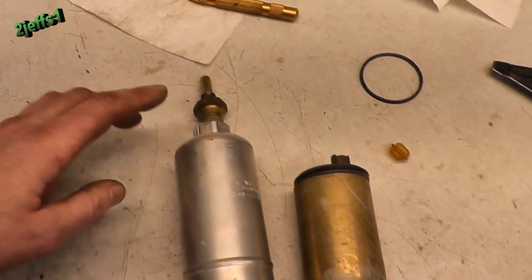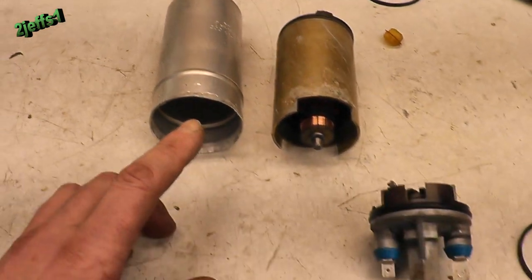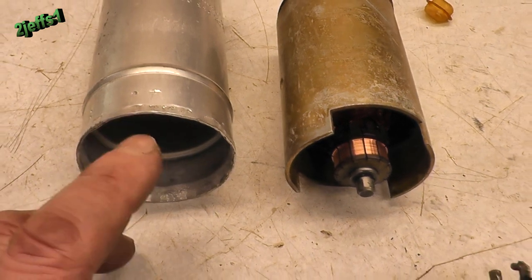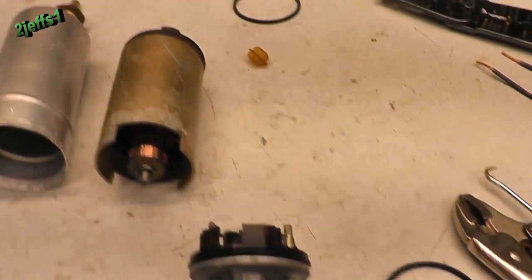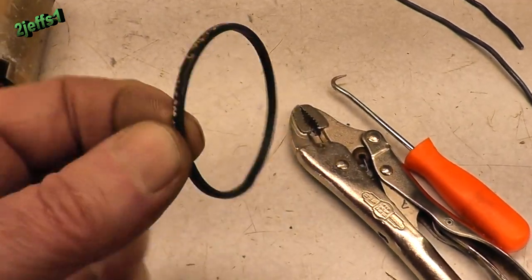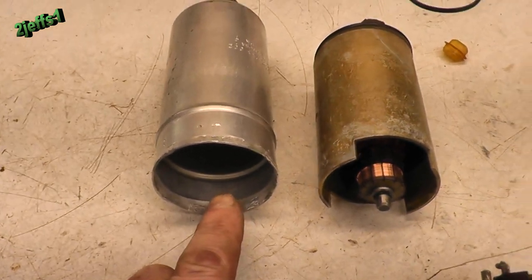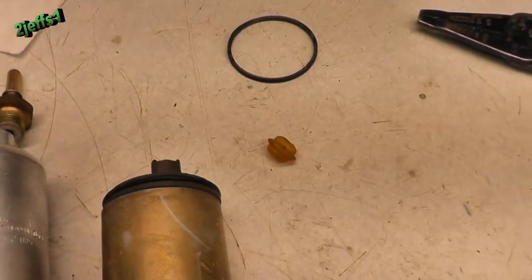For the pump, this here would be the inlet. These guts here sit inside the case. When it's all assembled, this end here is crimped and that's what keeps this end from popping out. The O-rings were bad — this one here, you can see it, was on the outer side of the case, that's what was leaking. But of course, you do them both. There's another O-ring on the back side here too.